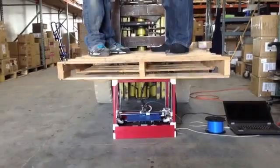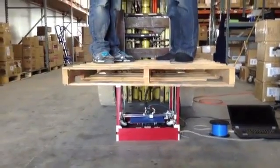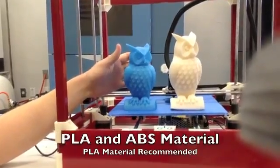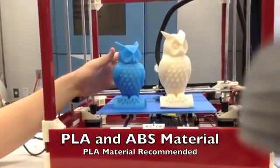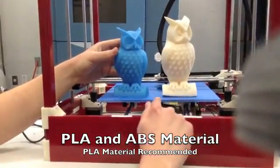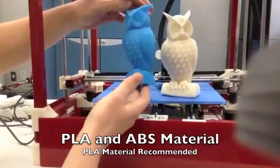The RigidBot gets its name from its steel frame and high quality injection molded parts. It can print both PLA and ABS materials. However, with ABS it is common to get some warpage and cracking. For this reason we recommend PLA.